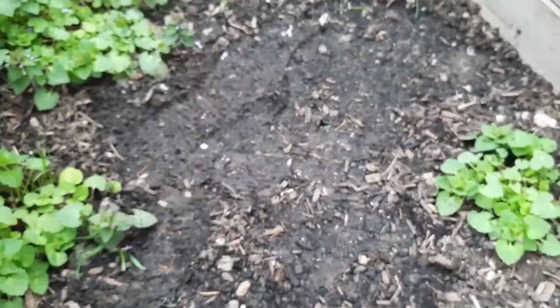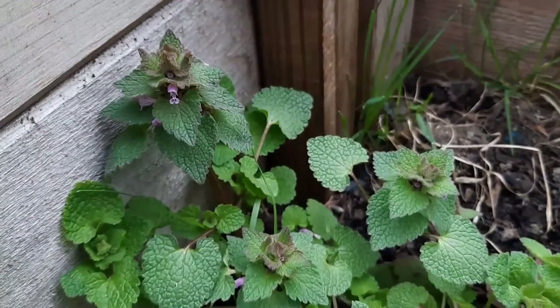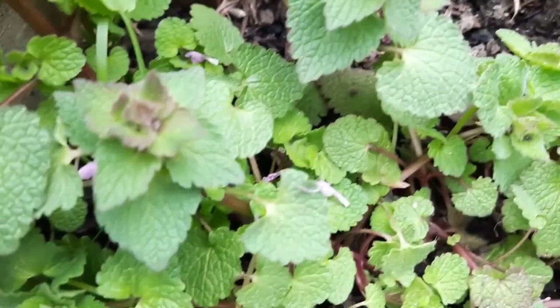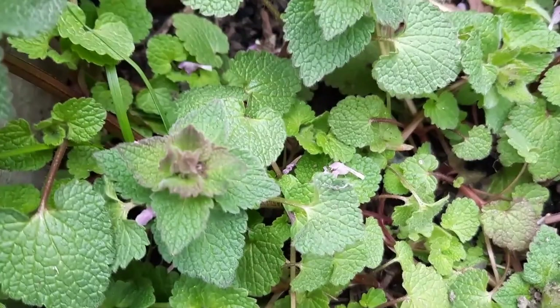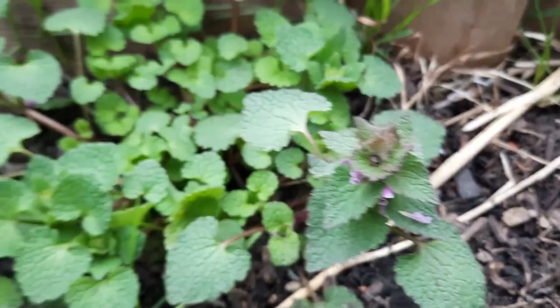There we go — purple dead nettle. There is one plant that this can be mistaken for, and that's henbit. I'll put a link to henbit below so you can see what it looks like. There's more of a pinky hue here. Beautiful, beautiful plant — and there we are, purple dead nettle.